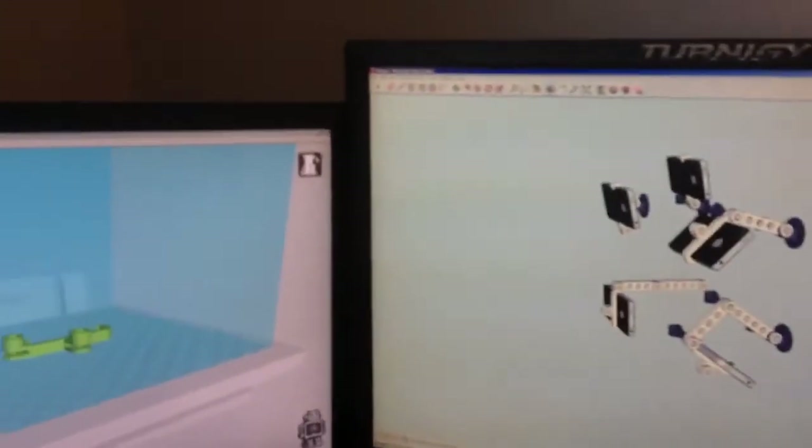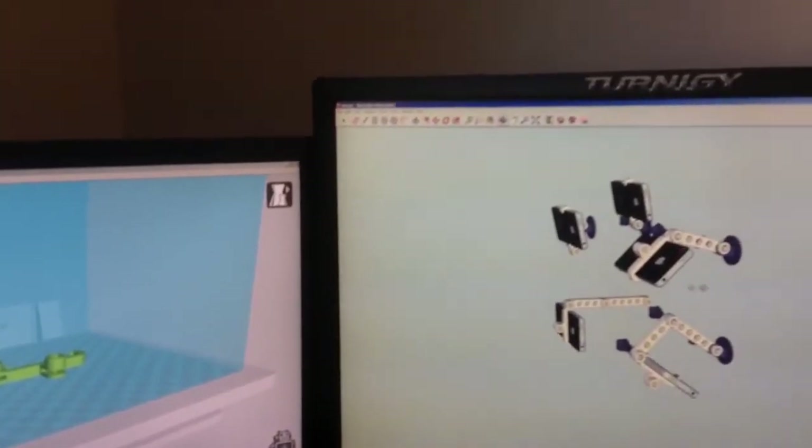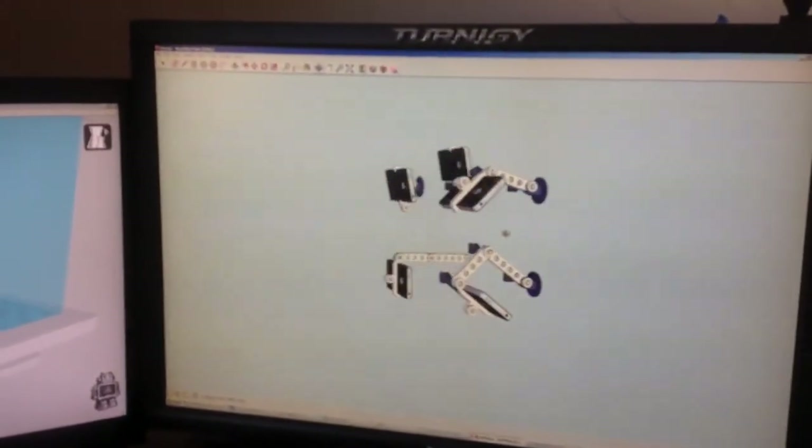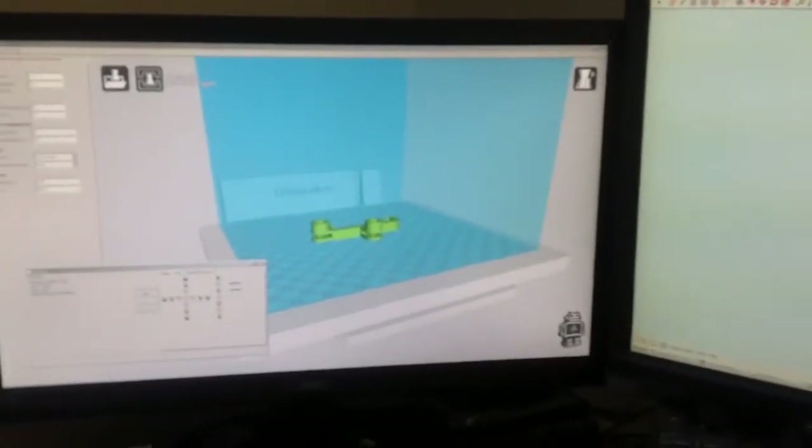Here I'm sitting and designing stuff in SketchUp. And here is Cura.